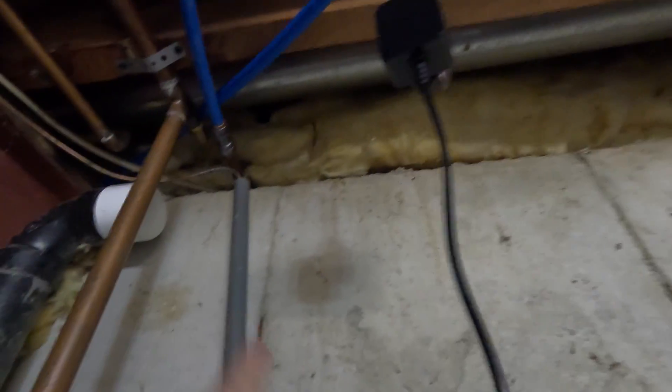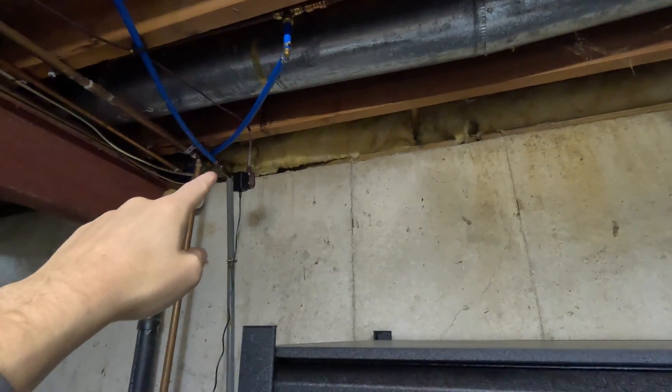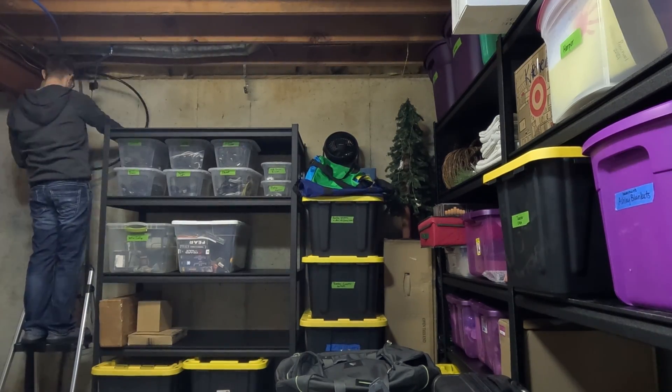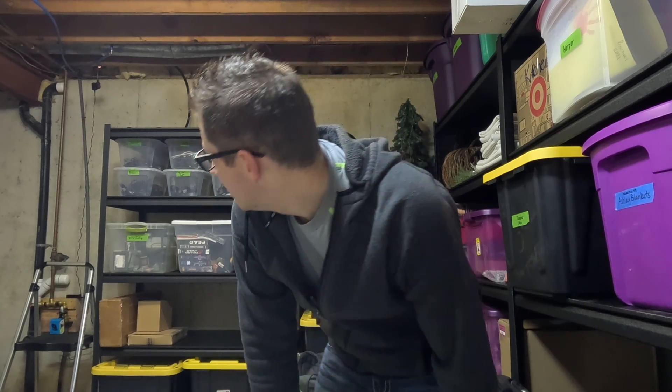This is the other side of that wall down in the unfinished area, and it looks like I can see where the insulation is being pushed out up there. I need to pull that back and get the cord down, then I'll probably just run it over and set it on top of the shelf. I pulled back the insulation and there was the hole — pulled the cord through, and now I have it hanging down. So we're now going to cut back over to the studio area to set up the 5G gateway.